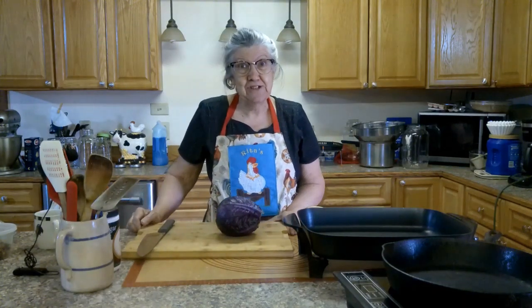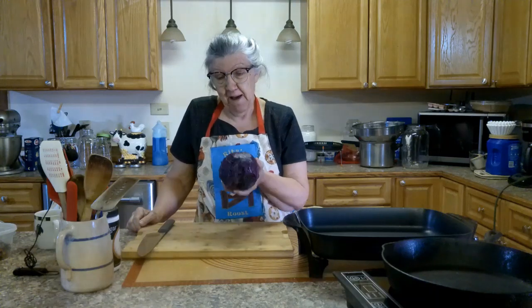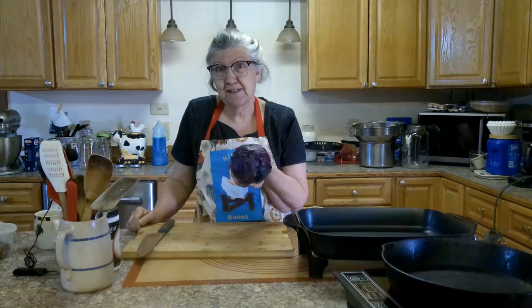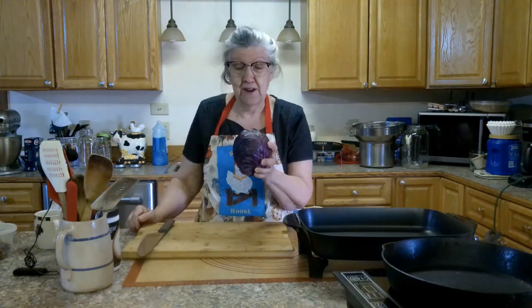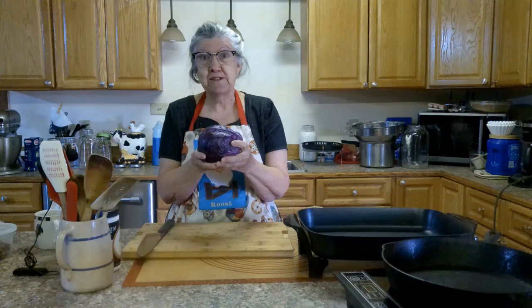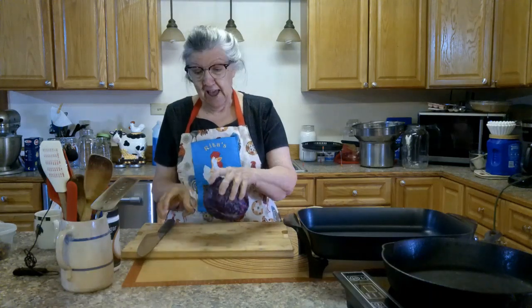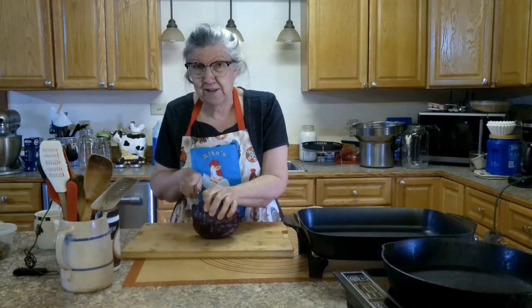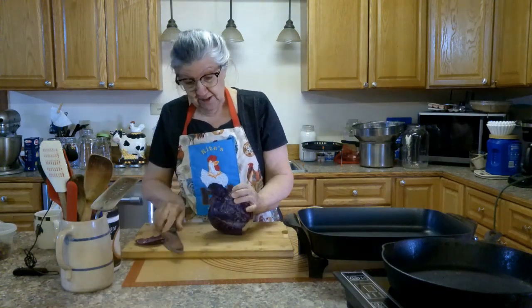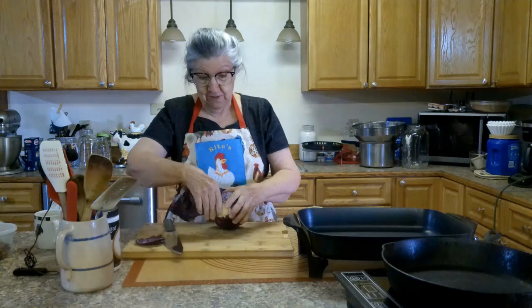Hello! Welcome to my kitchen. You know what I found in my refrigerator that I know has been there since last fall. I'm making this video in the first part of March and I know this cabbage has been in there a long time because I actually haven't been to the regular grocery store since Thanksgiving I think. But I found this cabbage so I really think I need to make something with it.